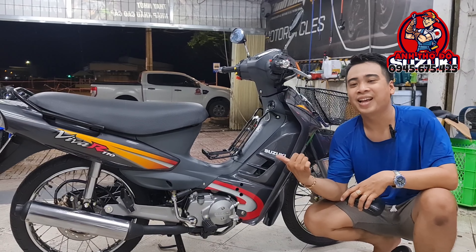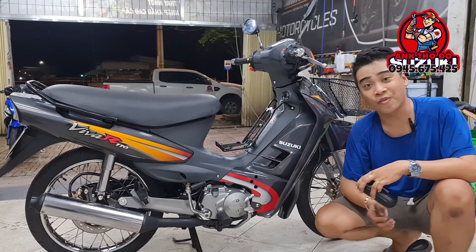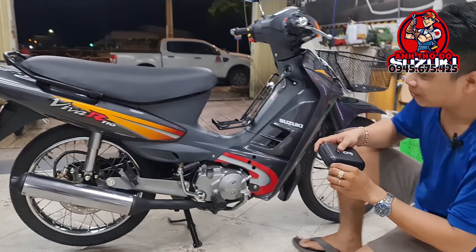Thì không thể nào mình không đáp ứng được cái nhu cầu của anh em được. Đây, hôm nay mình sẽ giới thiệu cho anh em về một cái bản độ phục dựng cái con Viva R110, rất là đẹp, đến từ kênh Anh Thợ Độ.